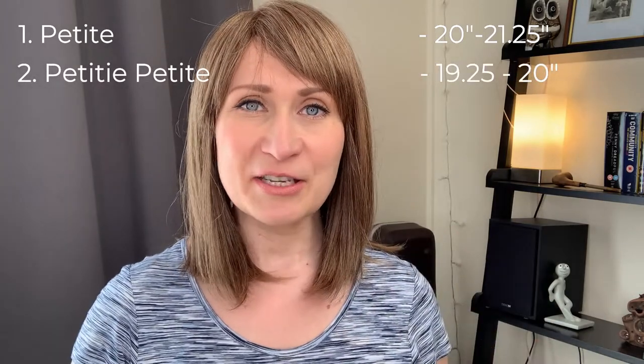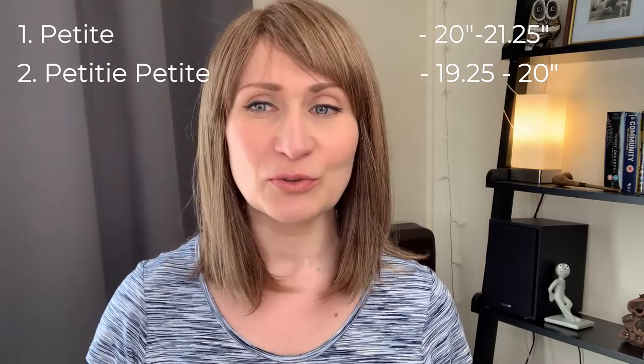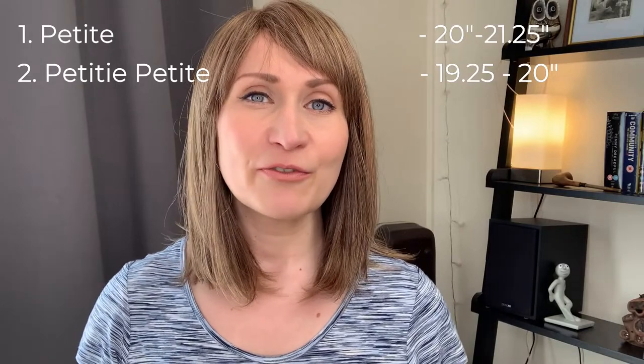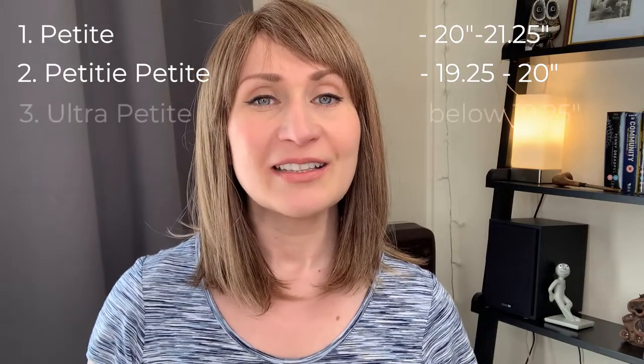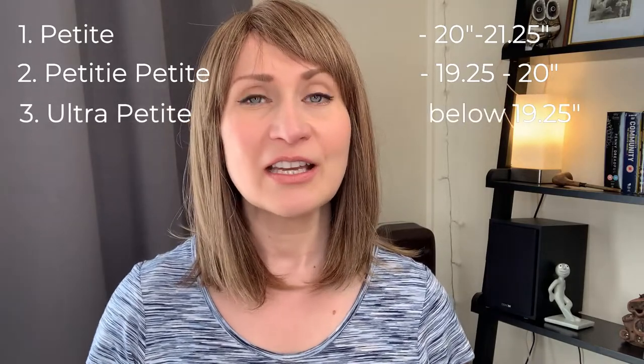Petite sizes come in three different sizes. We have a standard petite size, which is for heads between 20 to 21 and a quarter inch circumference. Then we have a petite petite size for heads ranging between 19 and a quarter to 20 inch circumference. And lastly, for really small heads, we have an ultra petite head size — those are anything under 19 and a quarter inch circumference.